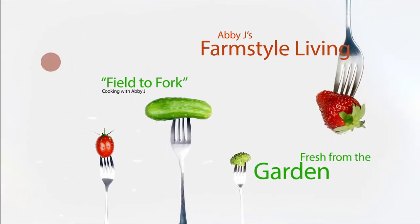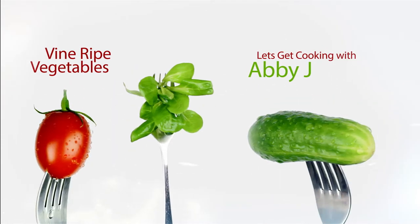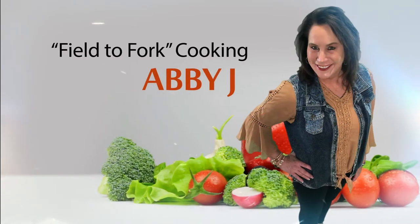Welcome to Field to Fork Cooking with Abby J. Today's program is brought to you in part by Ingalls Supermarkets and the Ingalls Table. Here's chef and host of the show, Abby J, to introduce her special guest for today's show.